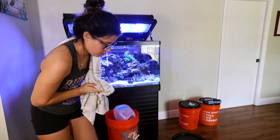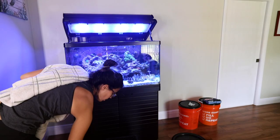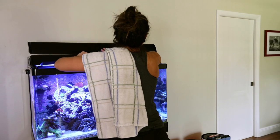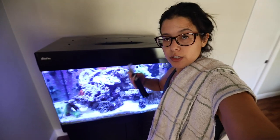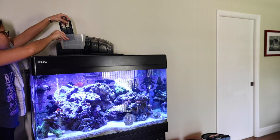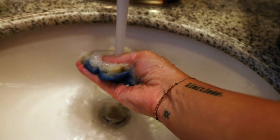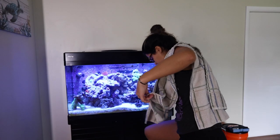Once it's high enough, I turn the pumps back on so it starts circulating. Use your refractometer at the end to make sure your salinity is good, and then you're good to go. Clean or change the filter, put it back in, and your water change is done. All you gotta do is dump your buckets and clean up your mess.